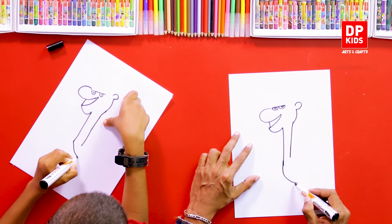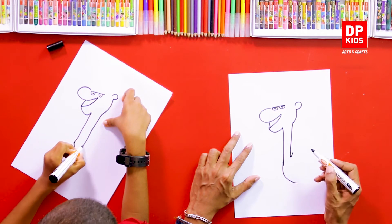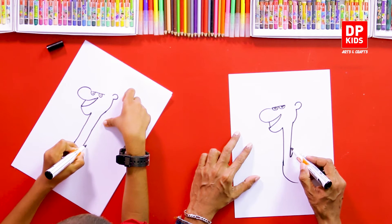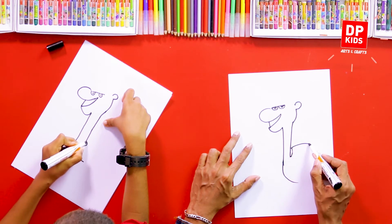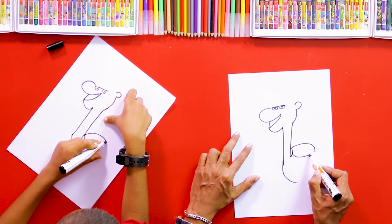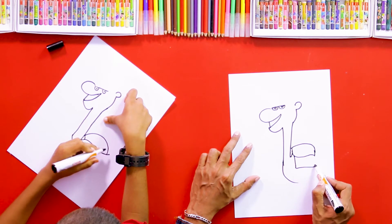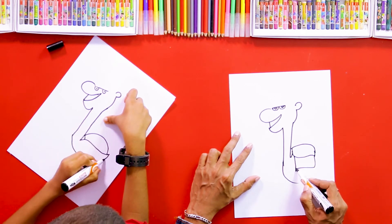Then we can draw its neck — it has a tall neck. Then we can draw a curve for the back. You may have seen in pictures that people carry things on the camel's back.